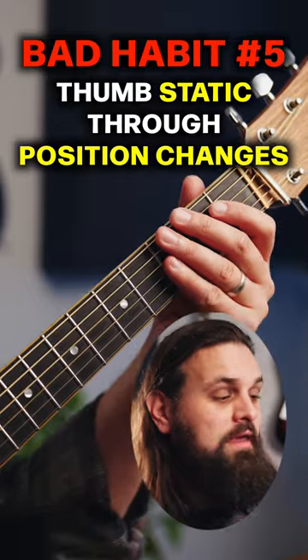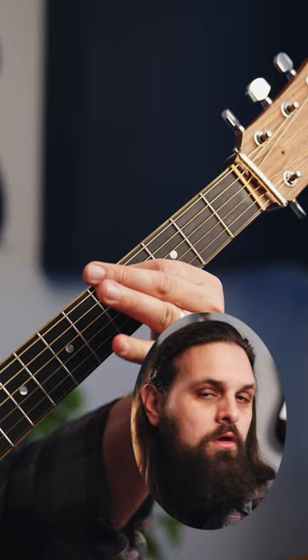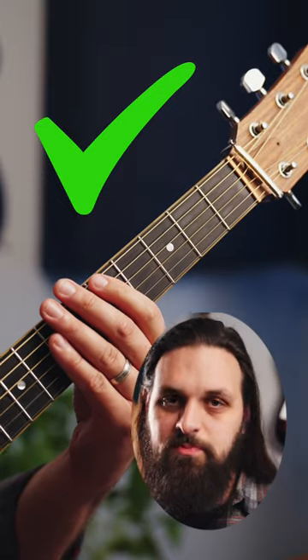Number five, keeping your thumb static through position changes. You want to keep your thumb in line with the center of your fingers as you change positions.